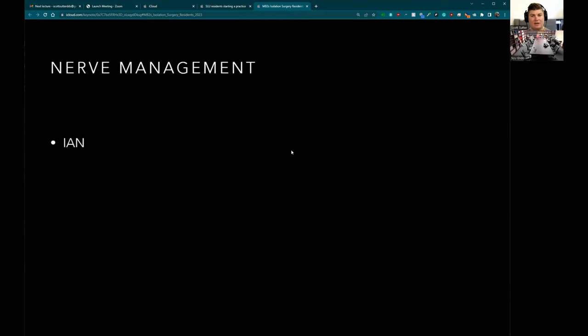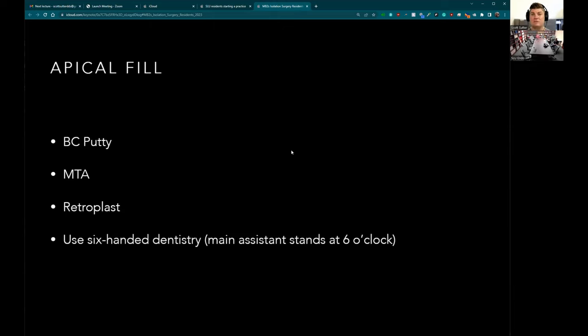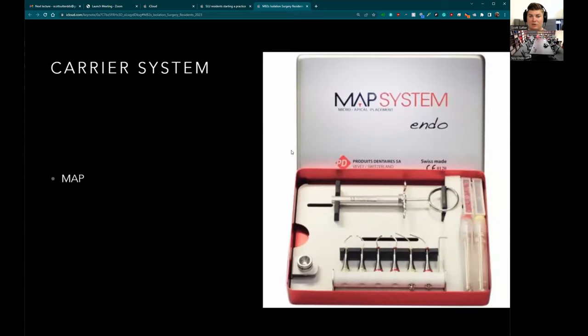For the IA, I would recommend just giving up on molar surgeries — the vast majority have failed at that point and an implant is more predictable. If you do want to do it, you can either do an intentional replant or use the same considerations as the mental nerve, but be very careful with the IA. For the retro fill, I like BC putty — you can also use MTA, which usually requires a carrier system. For the apical fill portion, I use six-handed dentistry: one person on suction so there's no blood leakage, another handing me instruments.